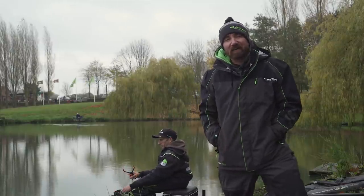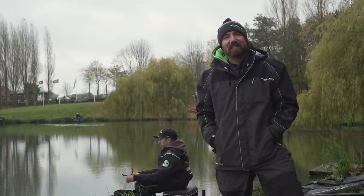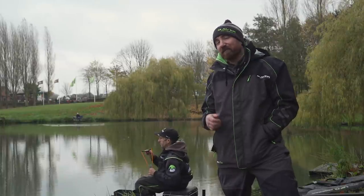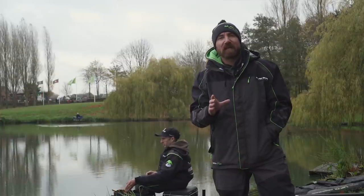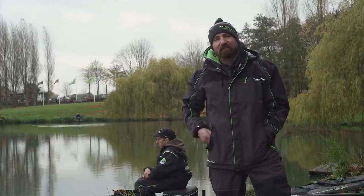Hi, I'm Chris Holmes from Maver and I'm here at the wonderful Hayfield Lakes in Doncaster. I'm joined by the formidable match angler Andy Kinder and we're going to run through some of the very basics in feeder and bomb fishing.